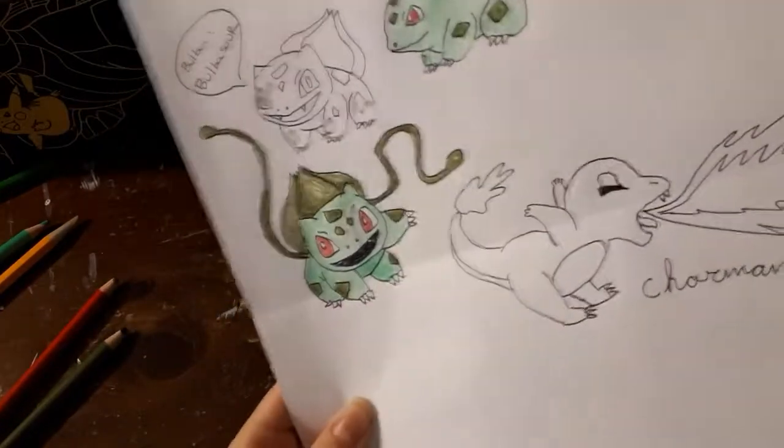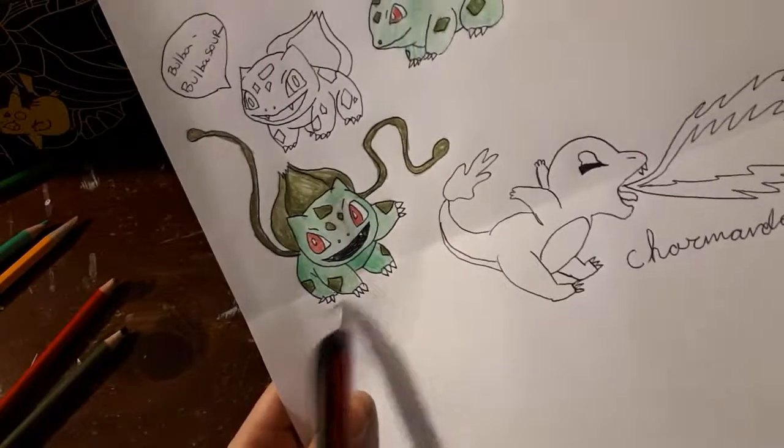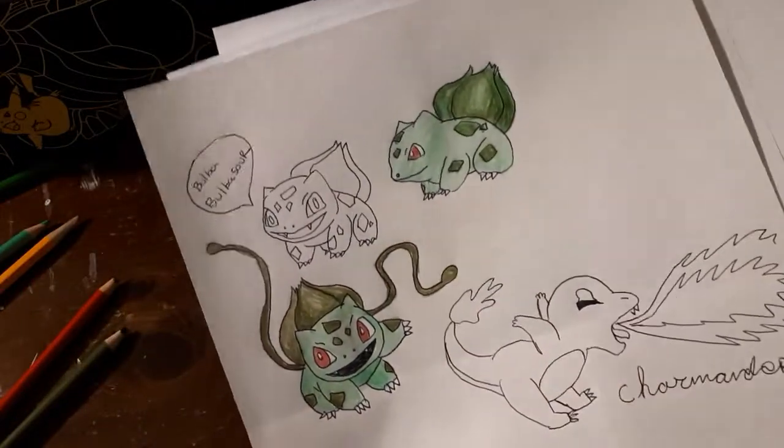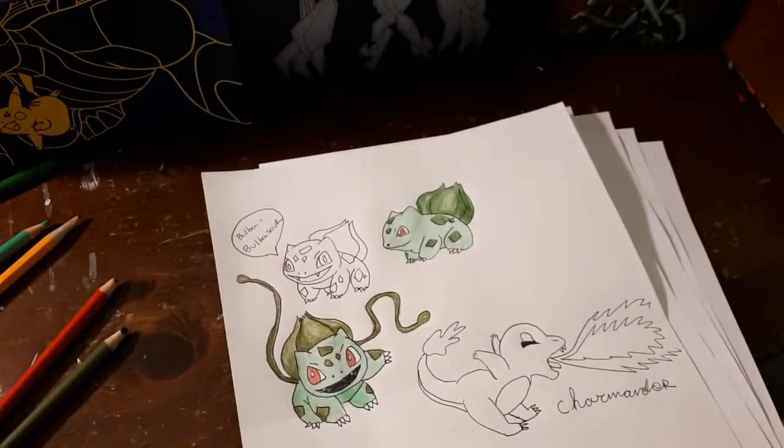First, I'm going to show you the sample drawings I did already. This one I did a little bit more shading techniques on, and I'm going to be showing you how to do that as well. I also have some that are not colored in.